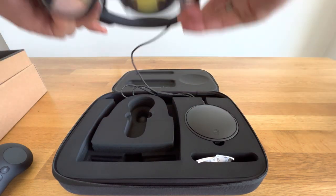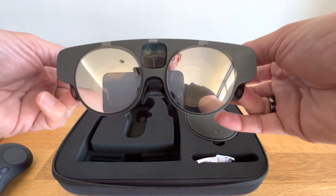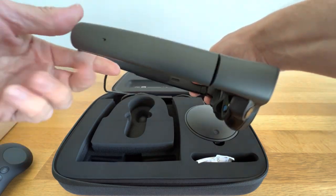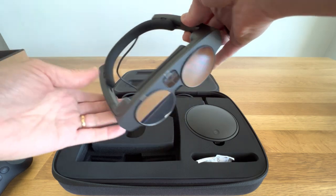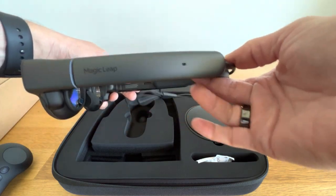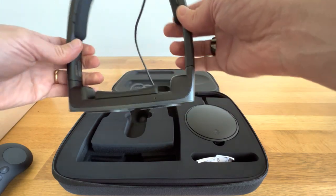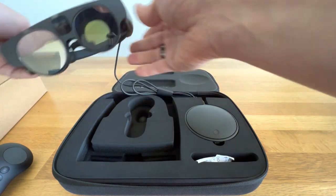A lot smaller. I mean, you hear about it being small, but until you actually hold it, it's really amazing. The lightness of it. That's great.